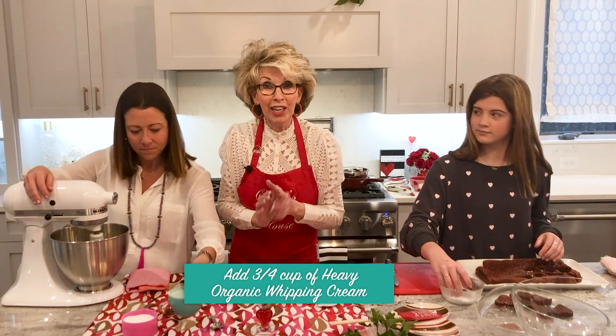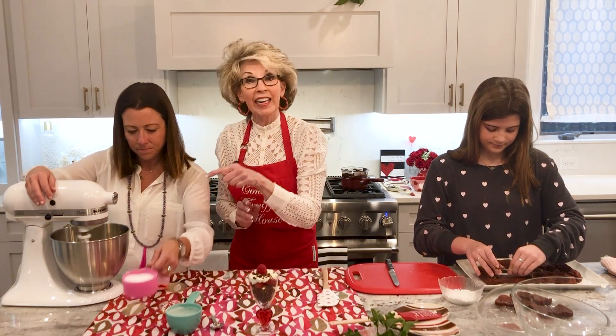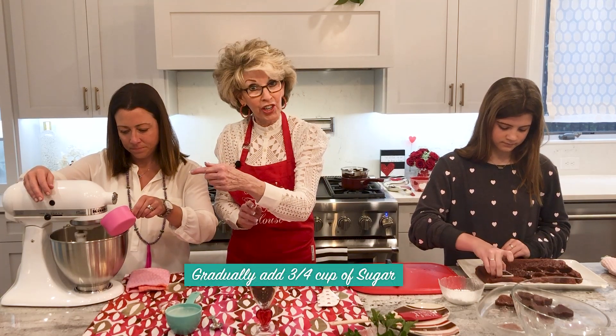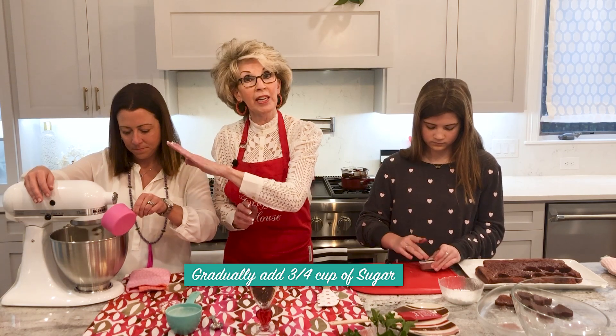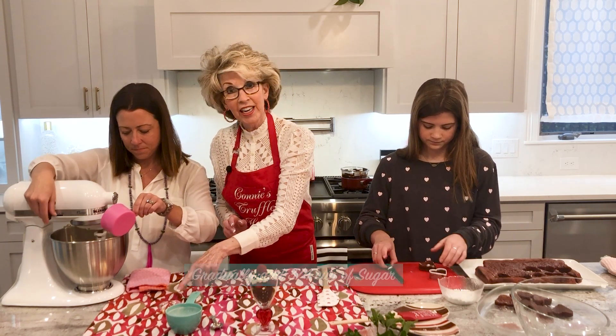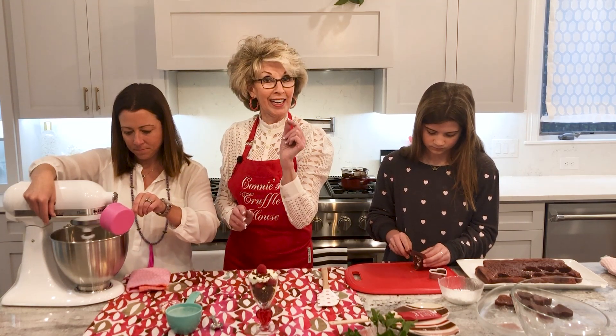We're going to add three-quarters cup of heavy organic whipping cream. Kim's going to gradually add three-quarters cup of sugar and blend that until it's nice, creamy, and smooth. After that's ready, we're going to add the vanilla and then fold in freshly whipped organic cream.